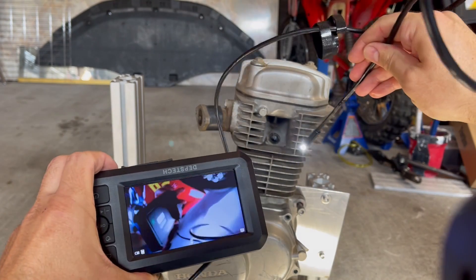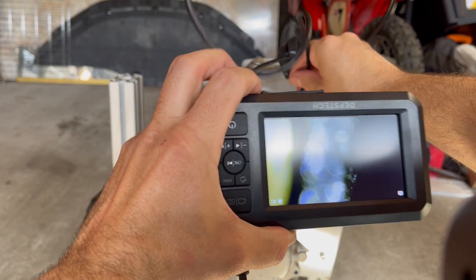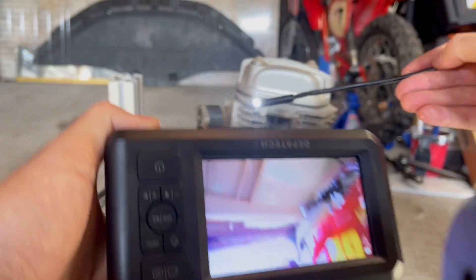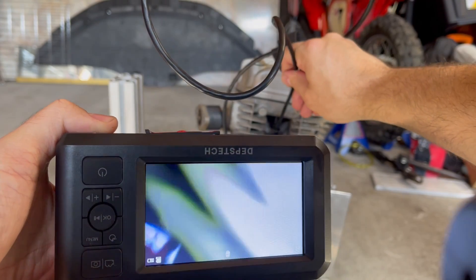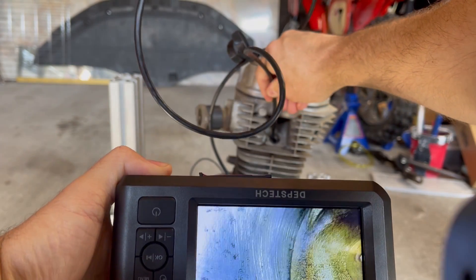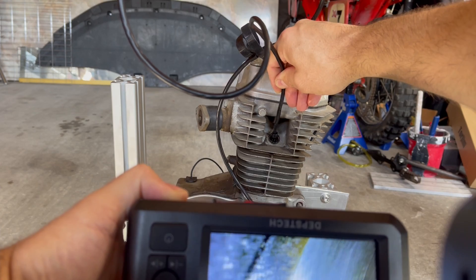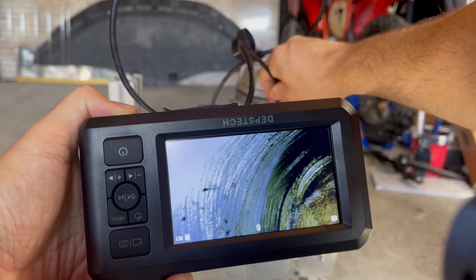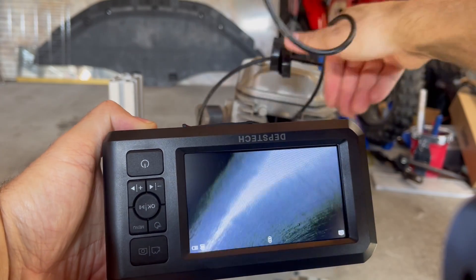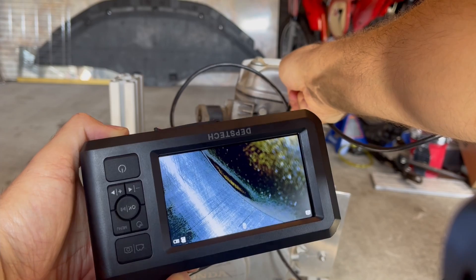Here's the real Honda XR80 — and this is a wild card because I have no idea the condition of this engine. Got the piston right there at top dead center. Let me readjust and rotate the engine. The cylinder wall is not looking terrible — it has a little bit of pitting or rust, and a lot of carbon buildup past top dead center. The piston is looking pretty clean. The cylinder is not looking despicable.